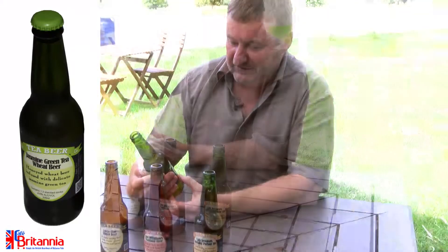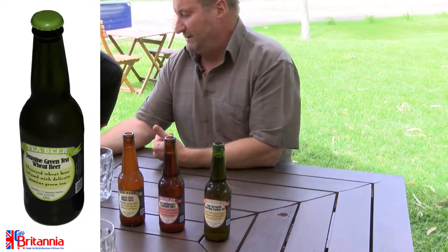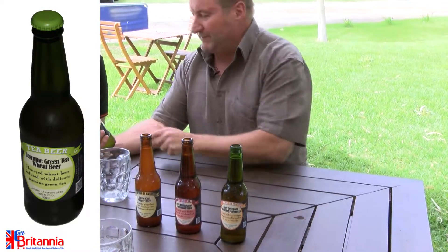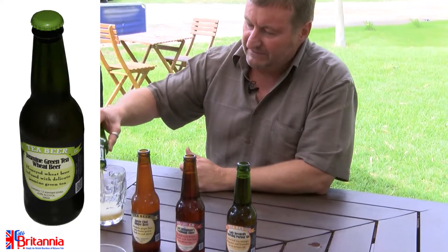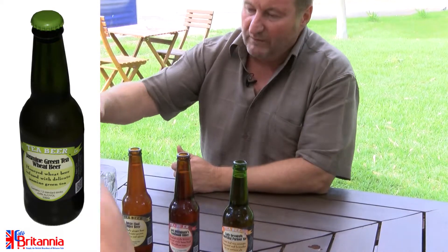We're going to do a taste testing of this. This one is a lager-styled wheat beer — a honey wheat beer infused with jasmine green tea. Now all of these are loose leaf.